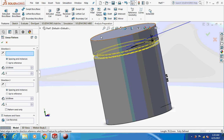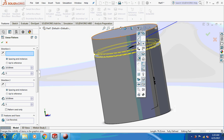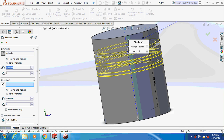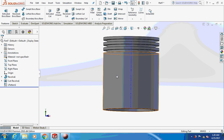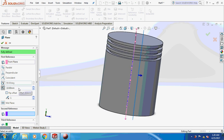I'm going to pattern this thing. Move the temporary axis at a distance of 6.351 mm. Reverse the direction. Now go to the front plane — click on the front plane under Reference Geometry > Plane.